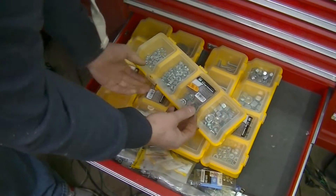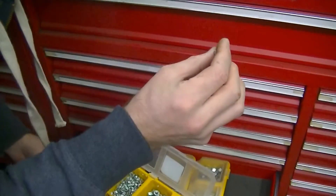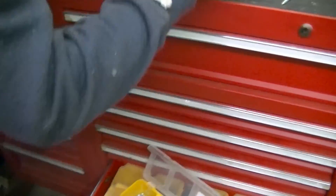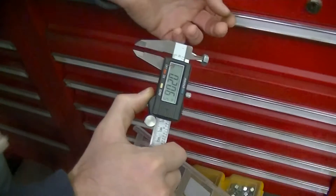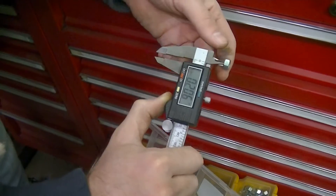I think this is 3/8. I think this is quarter-20. You can check just by doing that. And that should be just above the thread fastener minor diameter.